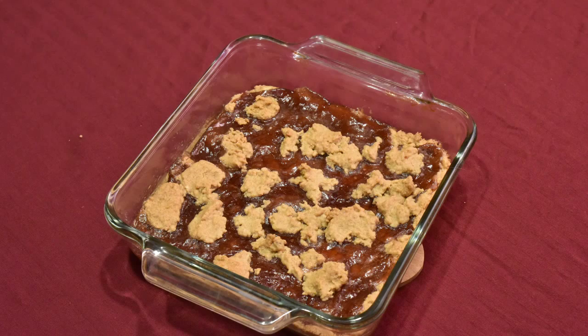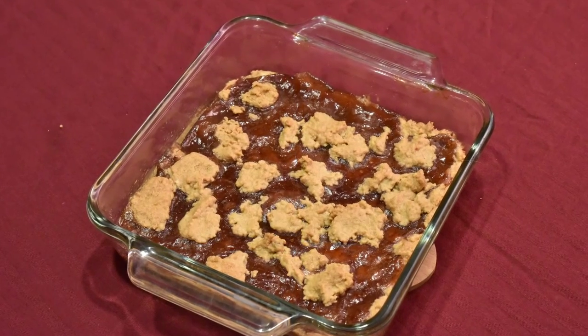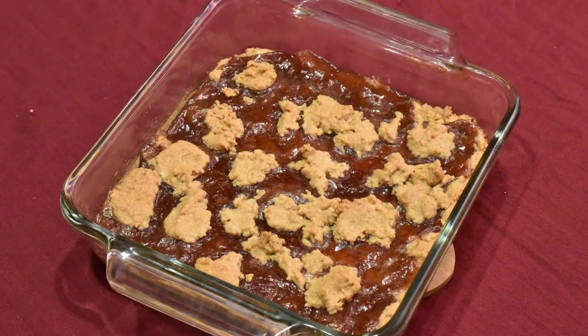Hey everyone, today we're going to make peanut butter and jelly squares. This recipe is based on a recipe that I found on the lid of a Santa Cruz organic peanut butter container. It's really easy to whip up and will make the perfect addition to lunch or even an after school snack.